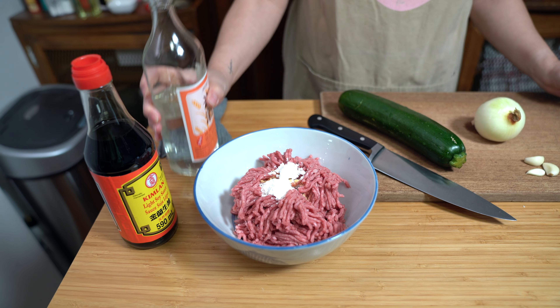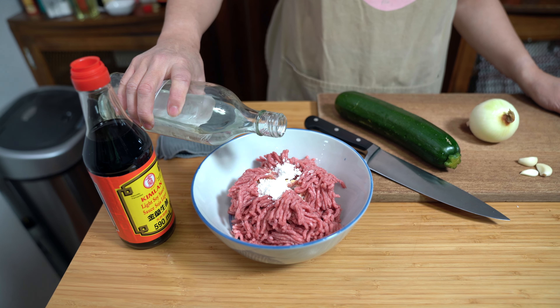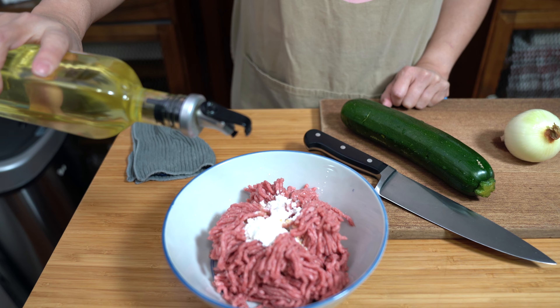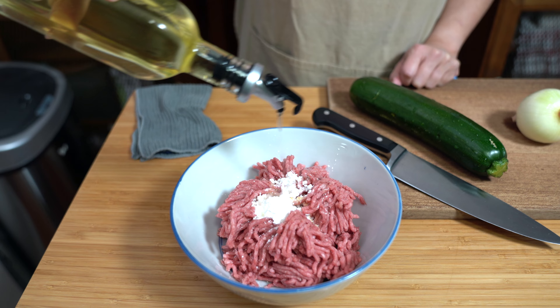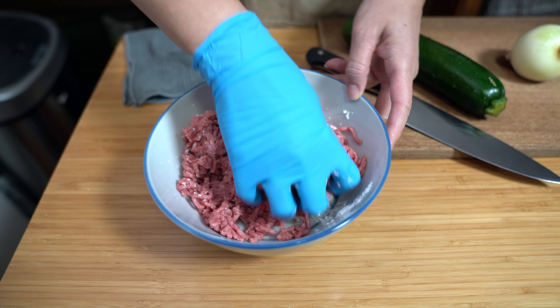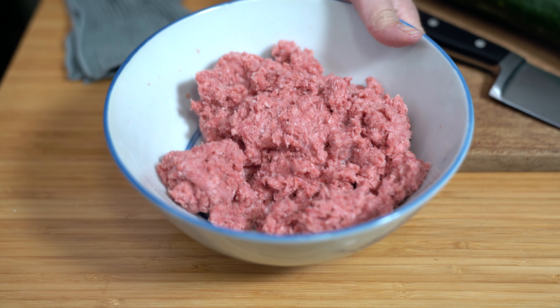And two teaspoons of rice wine. You can use Shaoxing wine here — the recipe in the book does call for Shaoxing wine, but I decided to use rice wine today. They do have a little bit of a different flavor, but you can use whichever one you prefer. I'm also adding a tablespoon of vegetable oil. I'm just going to mix all this up by hand and let it marinate for about 10 to 15 minutes, just enough time to get the other ingredients ready.